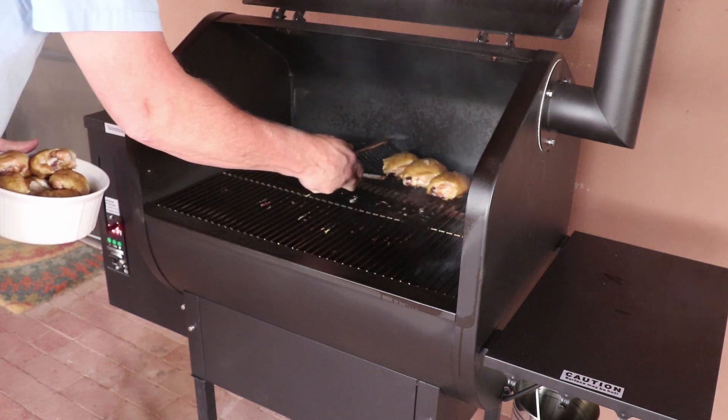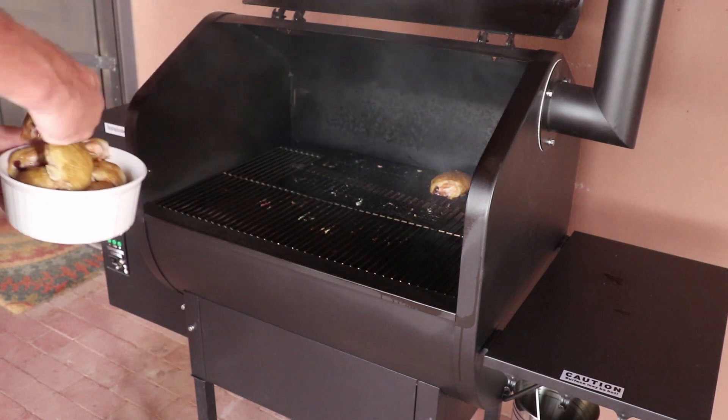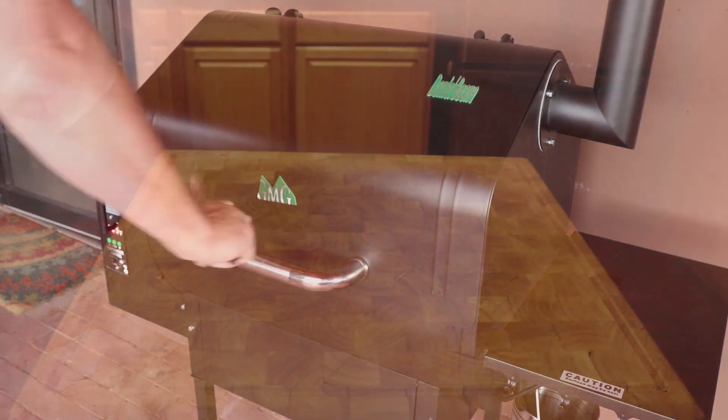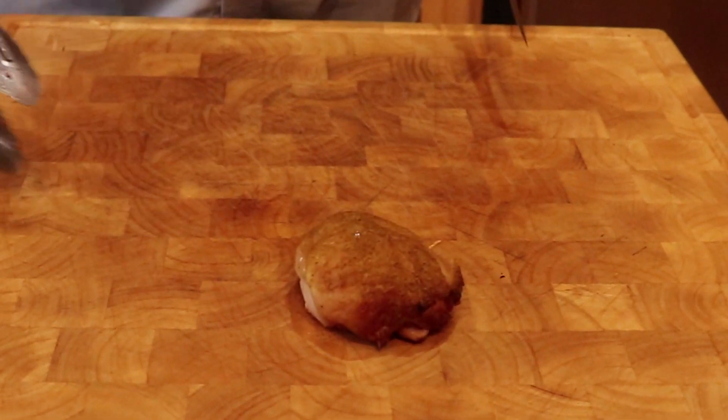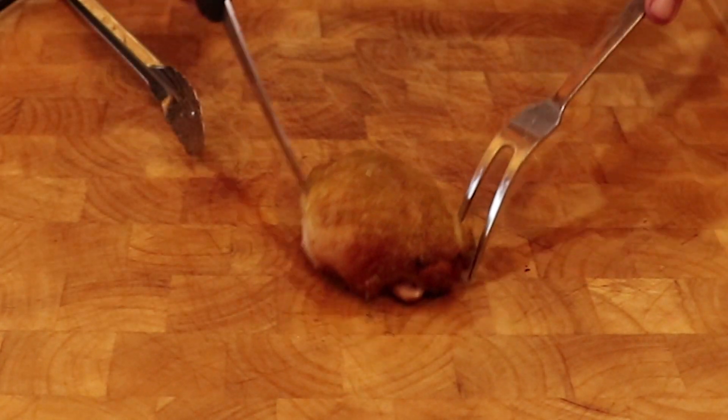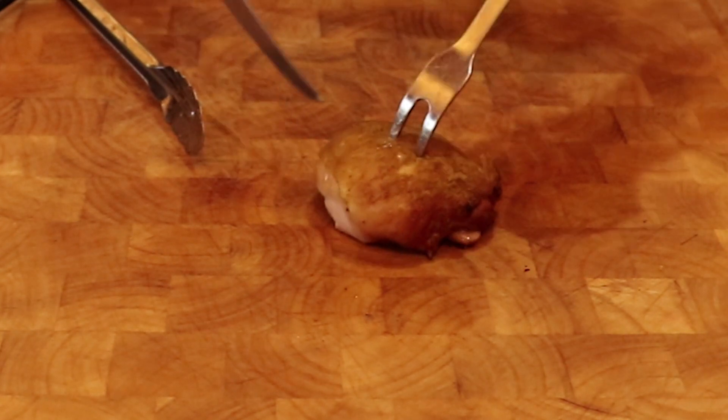Now some observations about the Daniel Boone Grill. It held the 425 degree Fahrenheit temperature extremely well. Also, the chicken cooked very evenly — there were no hot or cold spots inside the chamber. For this hot and fast cook, I give it very high marks.